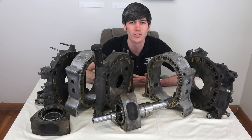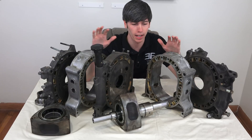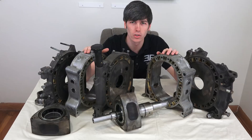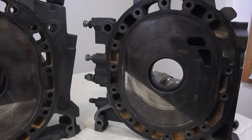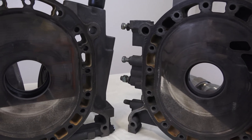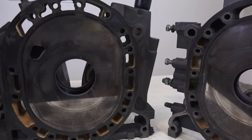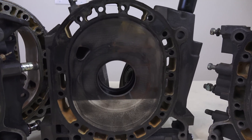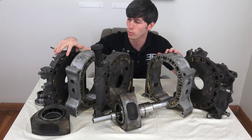Hello everyone, and welcome. In this video we're going to be talking about how rotary engines work. In front of me I have a 13B Wankel engine out of a 1985 Mazda RX-7. We're going to be talking about all of the different components, then how the combustion cycle works, then some of the unique features on this engine, and then get into the advantages of this design.